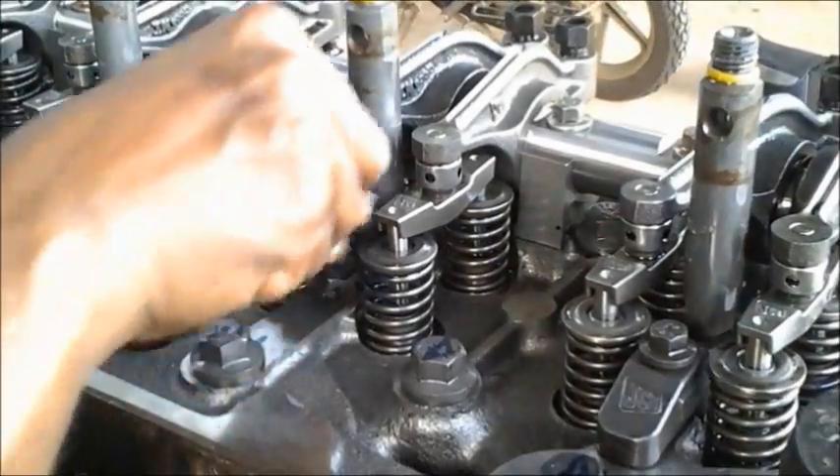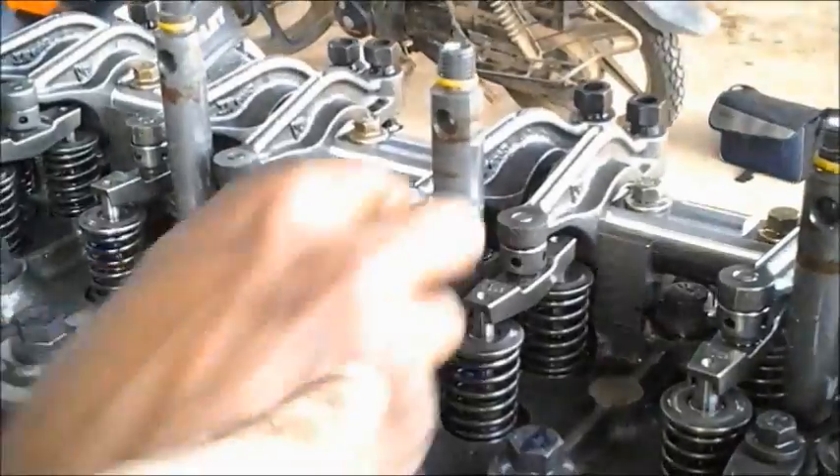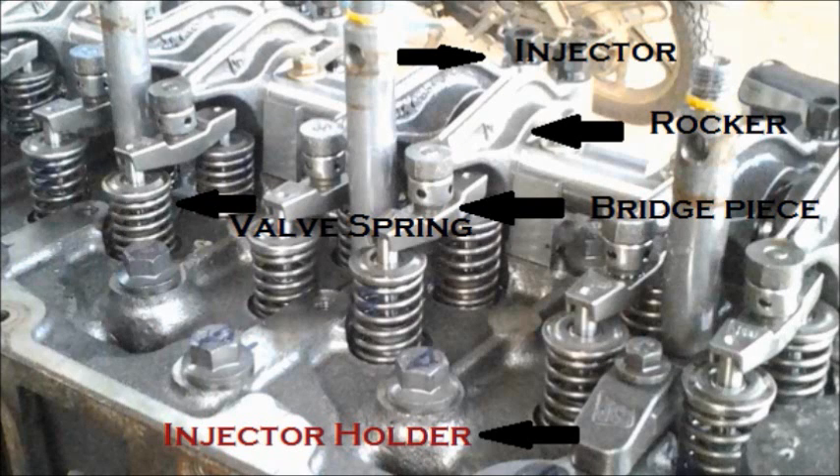This is the rocker assembly. Here you can see the injector holder is assembled to hold the injector. The pipe that is extending up is the injector. You can see the injector holder in red.